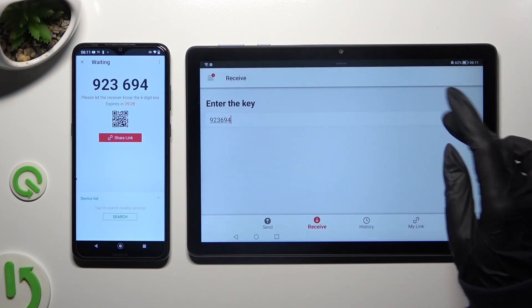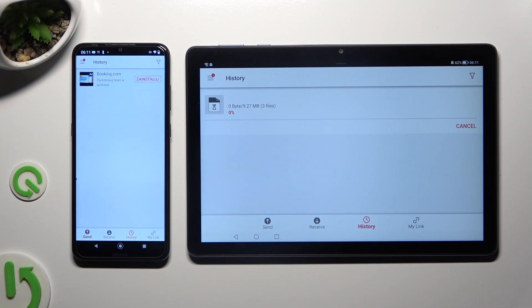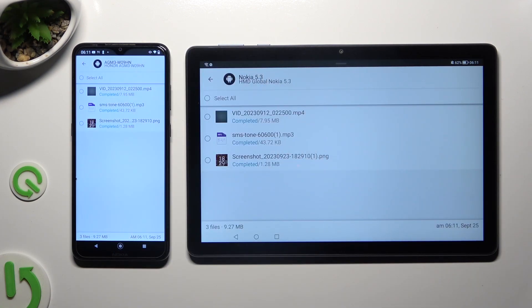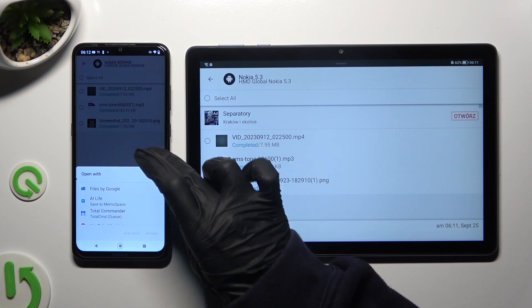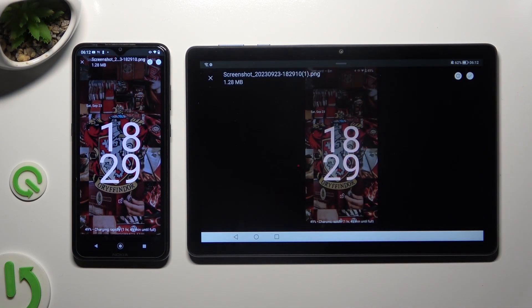So when I do that, as you can see, all of my data was successfully sent. Thanks so much for watching — if you enjoyed this video, don't forget to leave a like, comment, and subscribe.